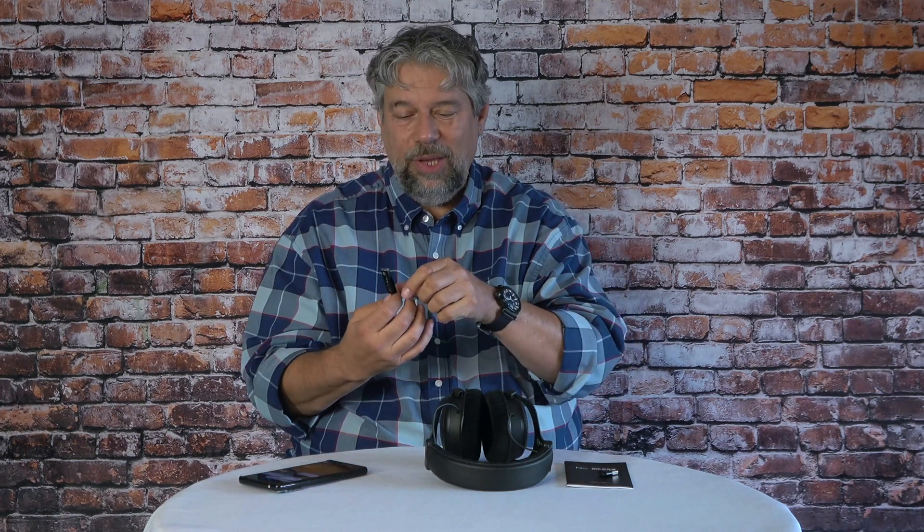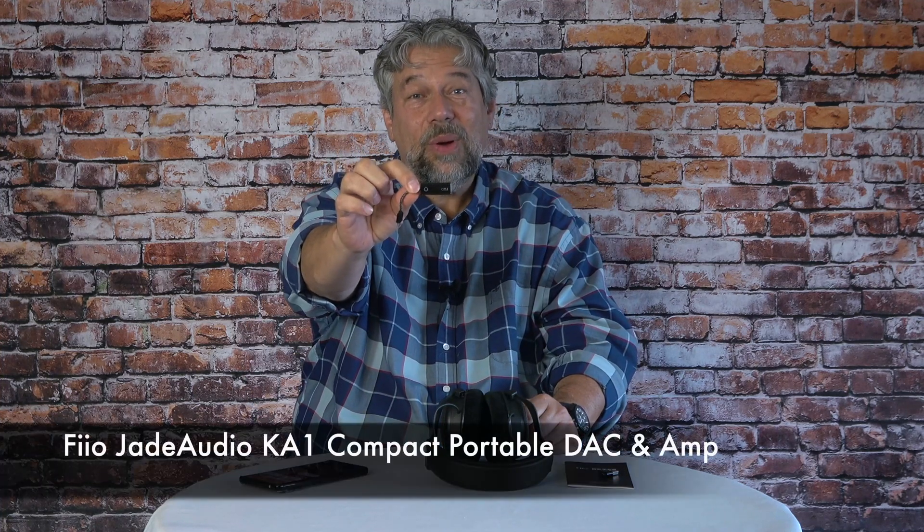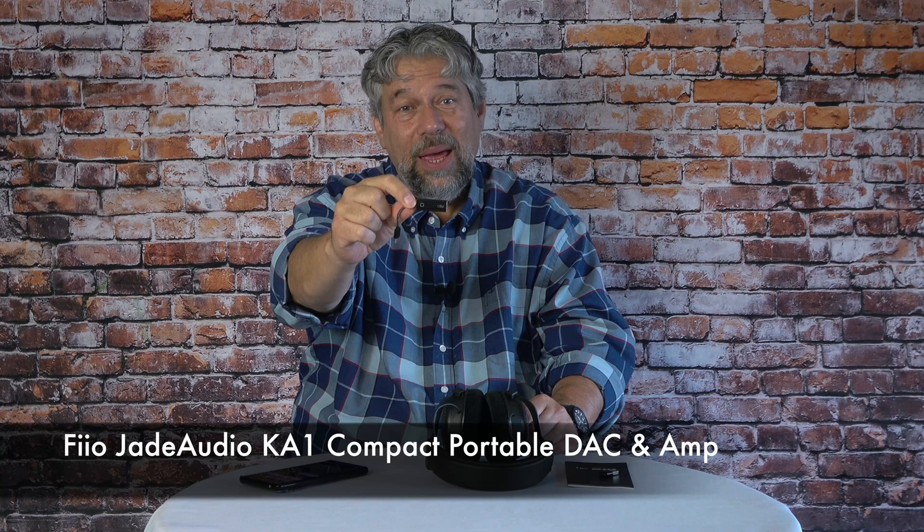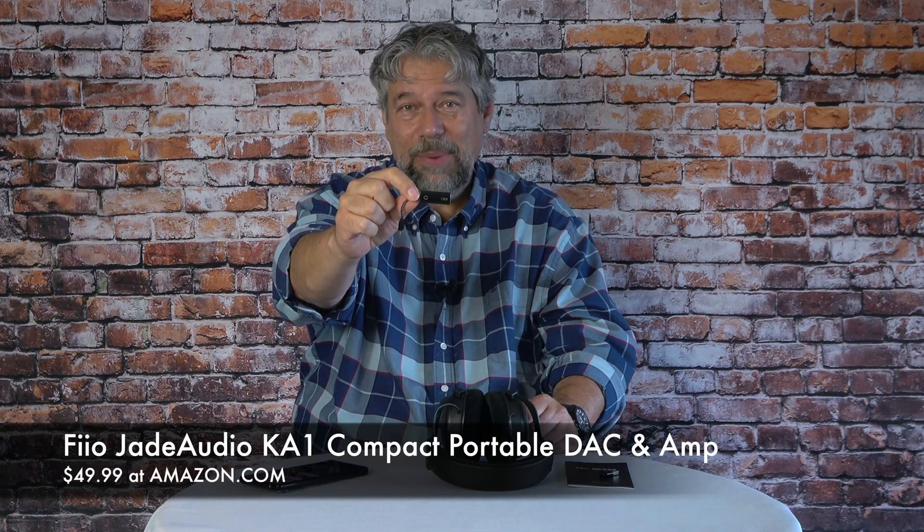There's not much else to tell you other than the price. This is the Fio Jade Audio KA1 Compact Portable DAC and Amp — the USB-C version in black — and it's $49.99 at Amazon. The Lightning versions are $5 more. Either way, if you're already going to spend money on an adapter to plug a 3.5 millimeter device into a phone without a headphone jack, why not upgrade and actually have it improve your audio?